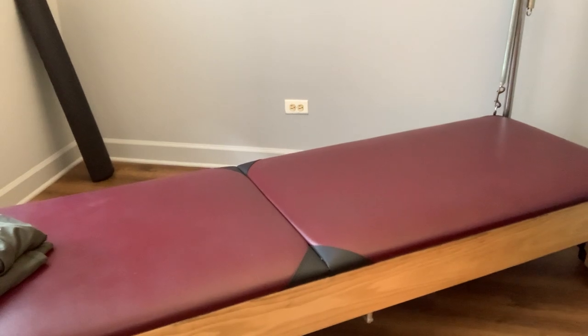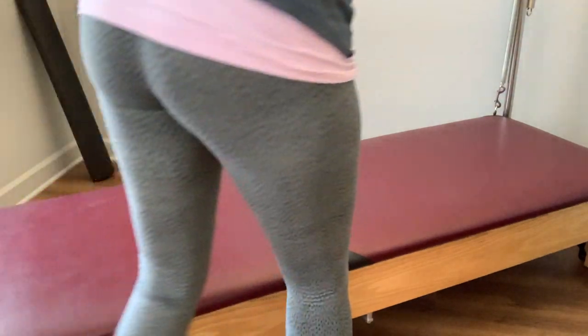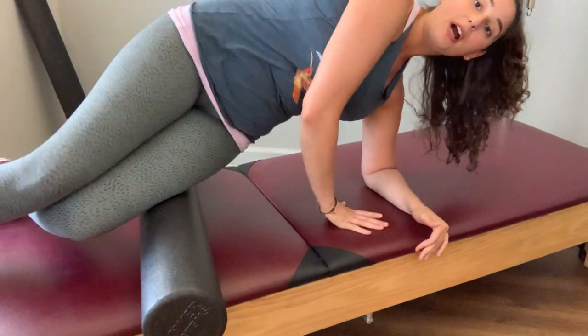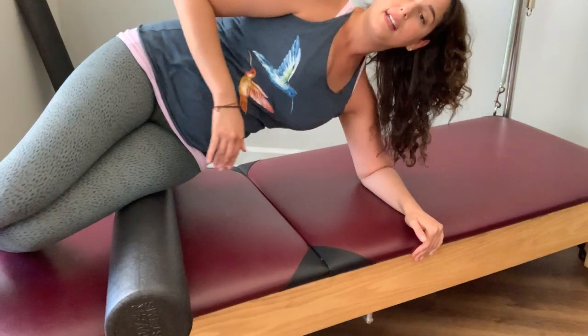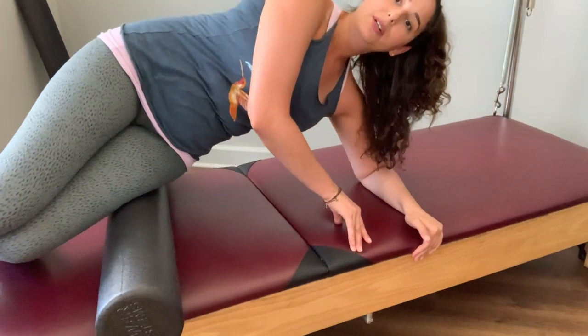Now I'm going to show you that optional foam roller stretch. Go ahead and grab your foam roller and mat. You're going to lay down on your side with the foam roller underneath your legs. You'll need to support yourself with your upper body and your heels, and the foam roller is just going to start massaging that whole outside line of the leg. It will feel a little awkward, but it will feel really good when you get up.